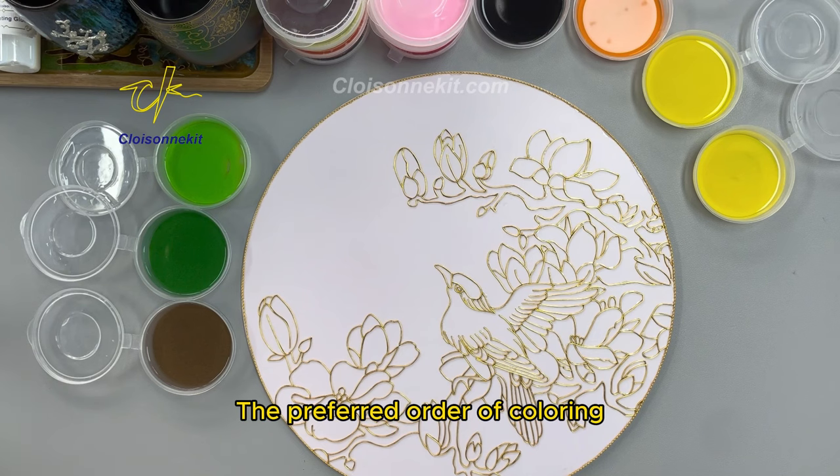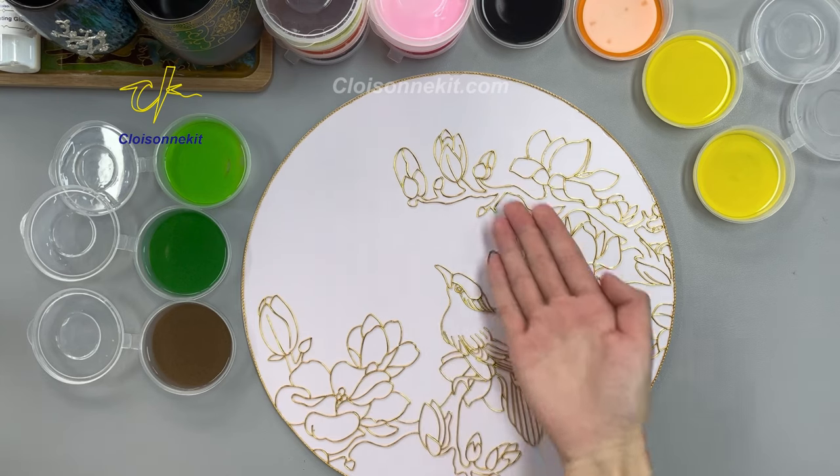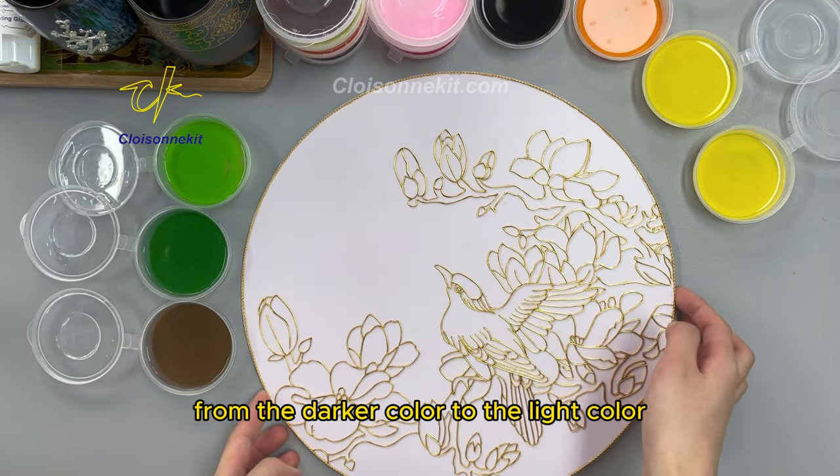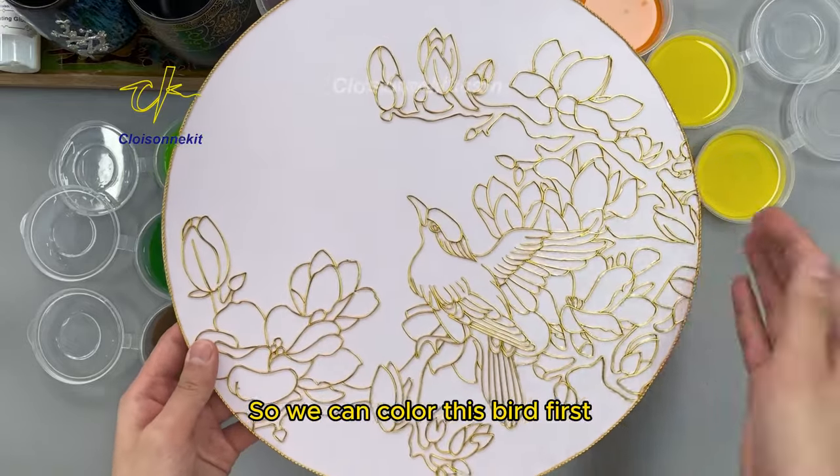The preferred order of coloring is from the center to the edge, and from the darker color to the lighter color. So we can color this bird first.